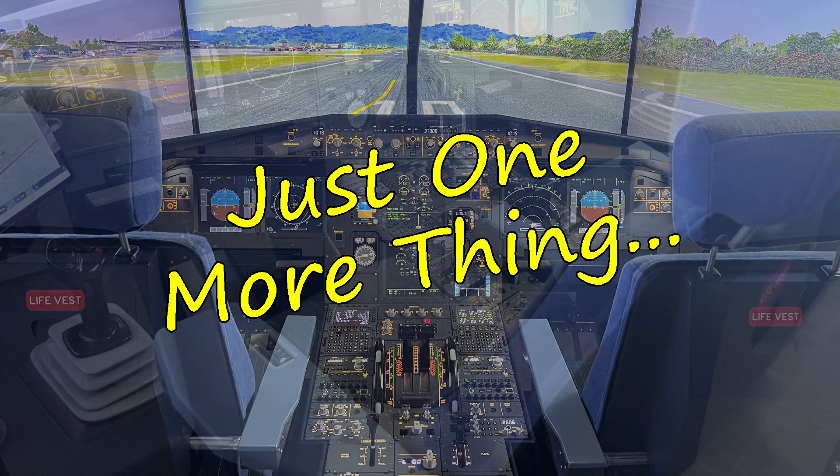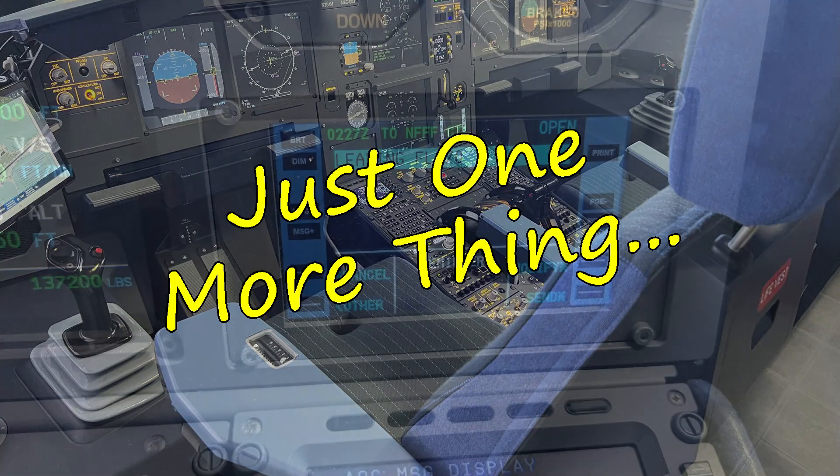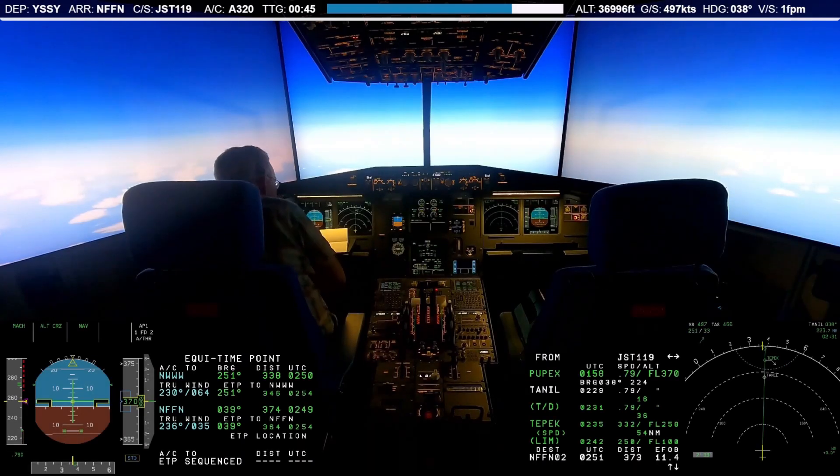Welcome to episode 4 of our Just One More Things series. In this episode, I'll discuss how I added a DCDU to the cockpit to allow communication with online air traffic controllers via CPDLC.